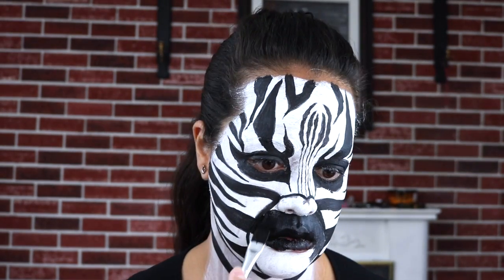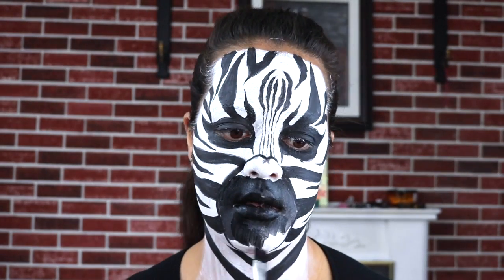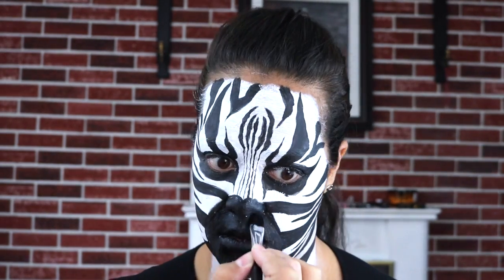And right here I'm just filling in what I guess would be the zebra's muzzle or the nose — I'm not exactly sure what this part would be. I guess the nose and mouth area with the black paint.